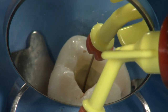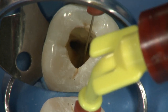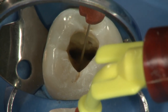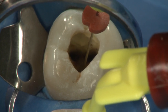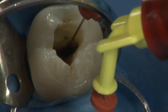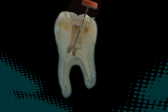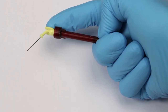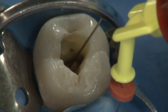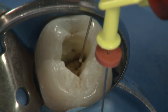Begin gently expressing EndoRes into the canal — do not force the material out. Keep the tip of the NaviTip buried in EndoRes as you backfill the canal to eliminate air bubbles or voids. Caution: do not deliver EndoRes if the NaviTip fit is tight, as doing so may express EndoRes beyond the apex. If EndoRes is not flowing up the canal around the NaviTip, stop and check if the tip is clogged. Do not use excessive force on the skinny syringe plunger. Stop filling the canal about 1 millimeter short of the canal orifice — there is no need to fill the pulp chamber with sealer.